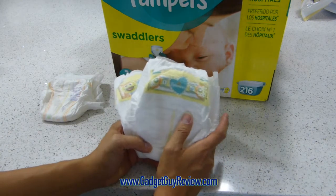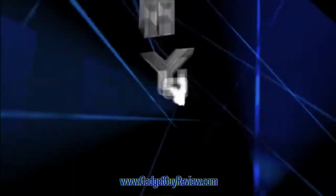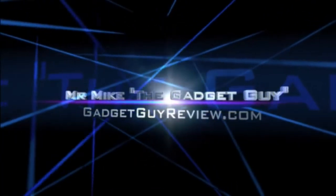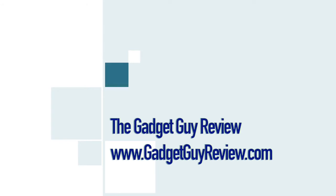And that's my review of the Pampers Swaddlers Diapers Plus Pack. For more details about this video and links and info for the products, please see the video description below. For more videos like this, as well as how-to videos, go to www.gadgetguyreview.com, subscribe to our YouTube channel, or just click on one of the buttons on the screen. As a top Amazon reviewer, I try to provide useful product videos to show exactly what you're getting, product comparisons, and how things work. See you next time, and thanks for watching.